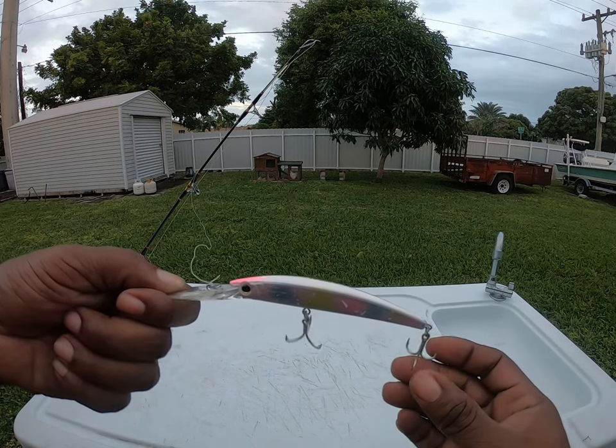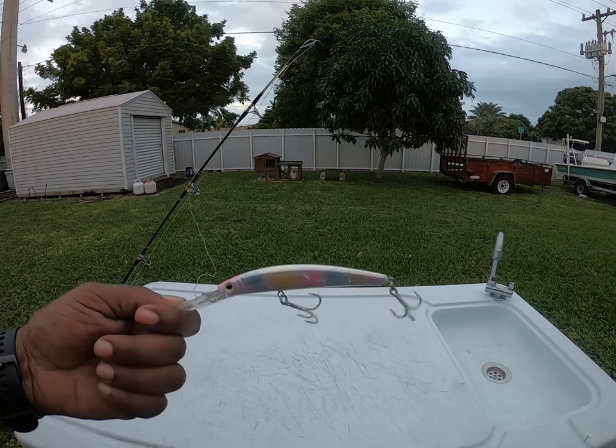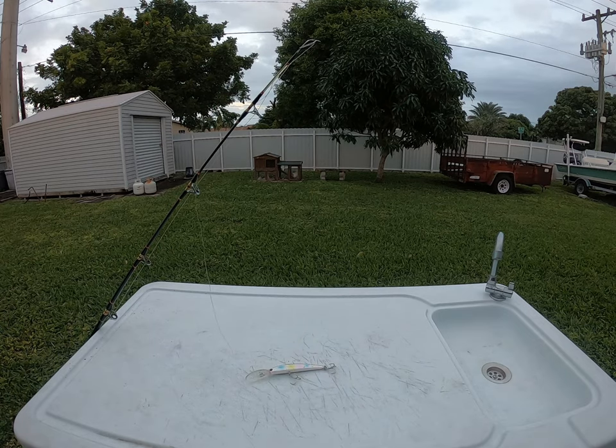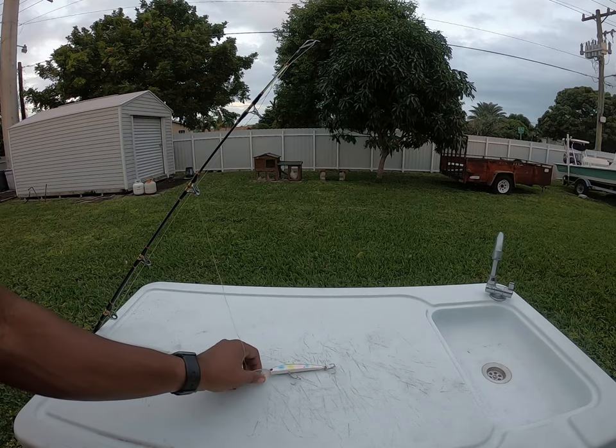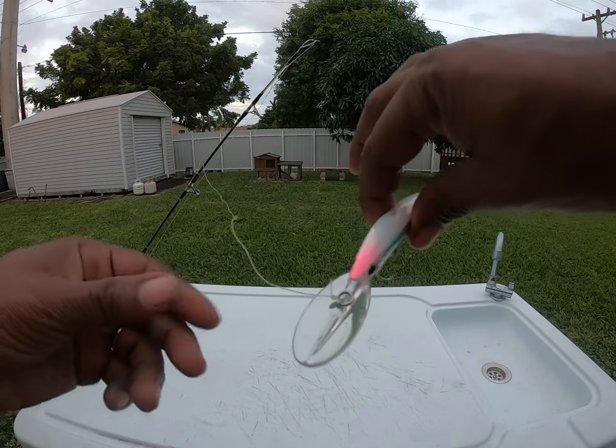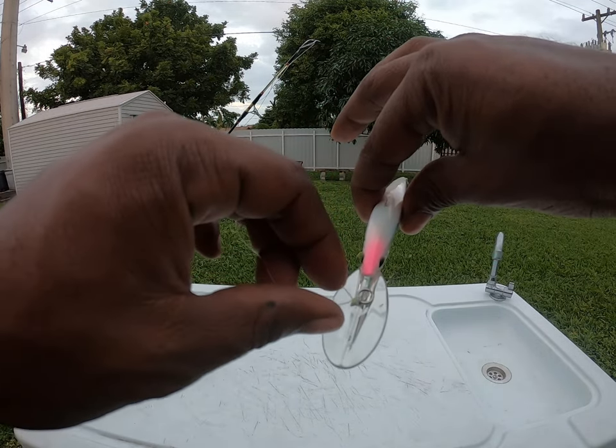This right here is a Lazuri — it's a crystal metal deep diver. It only dives about 10 to 15 feet and this one here is the four-inch model. I'll put a link to it down below so you guys can see exactly what me and Mr. JT was using out there. As you can see, it makes noise — that's the big lip in the front.